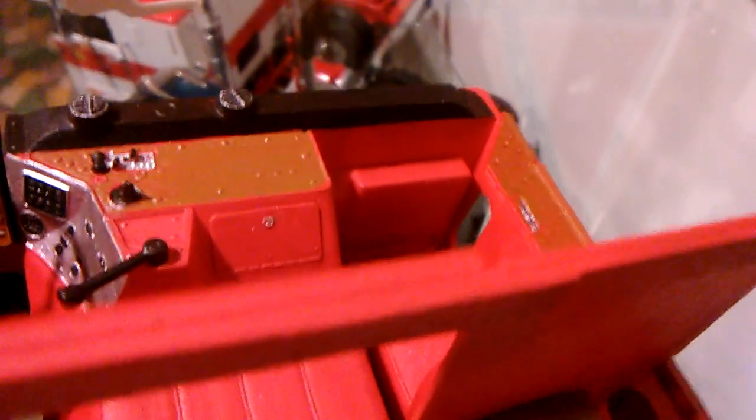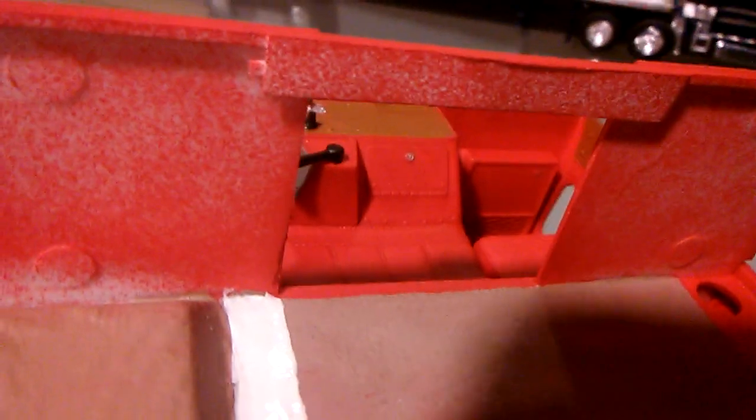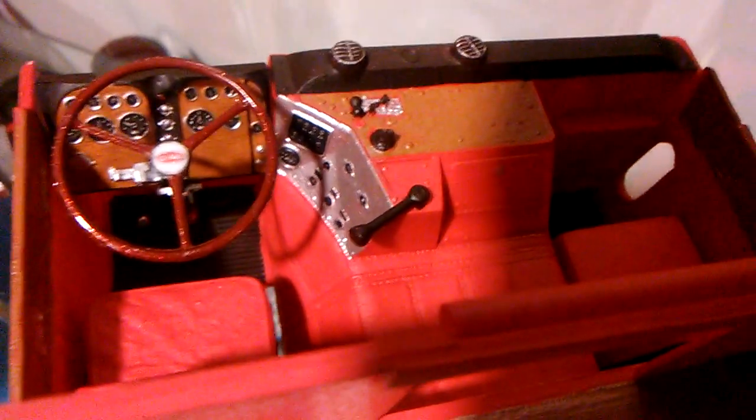Got the Peterbilt logo on the heater box too, but you can't really see it too well. He's got a stainless control panel on the side dash.